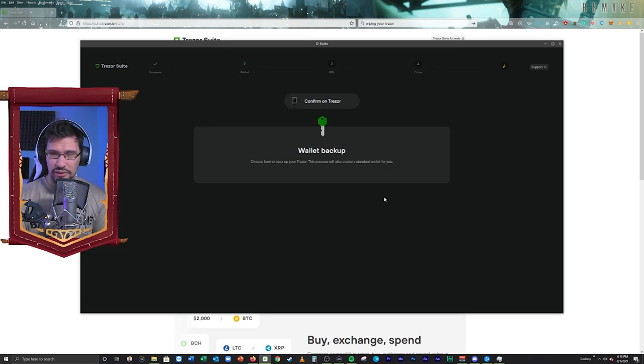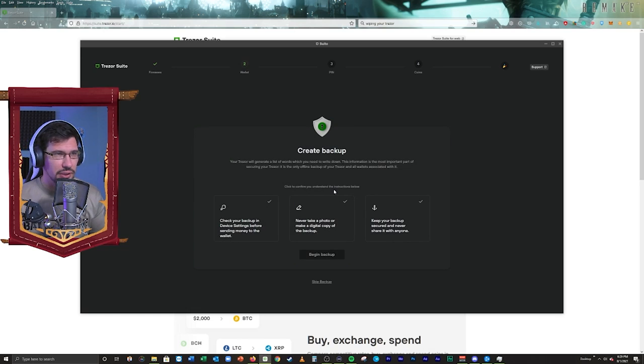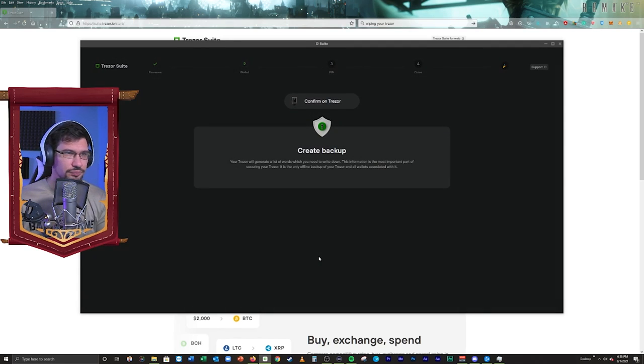Every time you do an action, it's going to ask you to confirm on the Trezor. I have chosen the Shamir and it's asking me if I want to do that — yes, I do. Your wallet is almost ready. I'm going to go ahead and create the backup now. Click the button. Make sure you have your pen and make sure you have some paper. We click the check mark to make sure we understand all those three things, and then we actually begin the backup. We're creating the backup — confirm it on the Trezor. I've got to confirm on my Trezor, hit my green check mark.